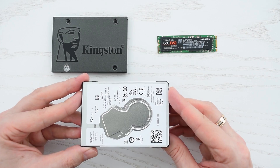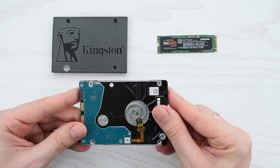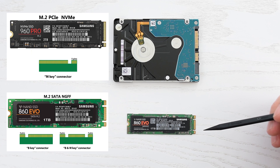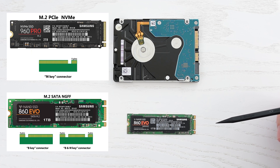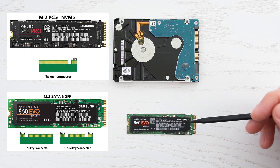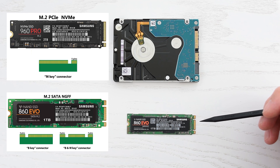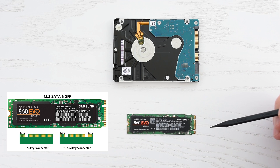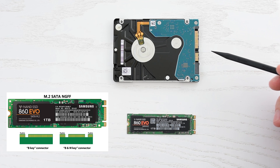As you can see it's a regular 2.5 inch hard drive, which you can replace with any 2.5 inch or M.2 SATA SSD. There are two types of M.2 drives: NVMe or PCI Express with M key, and NGFF or SATA with B or B plus M keys. So obviously we need a SATA SSD because our hard drive has a SATA interface.